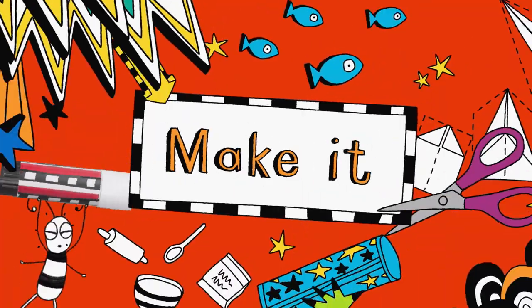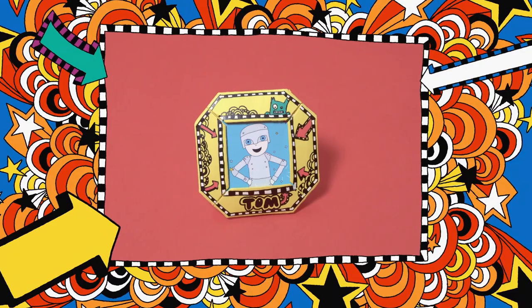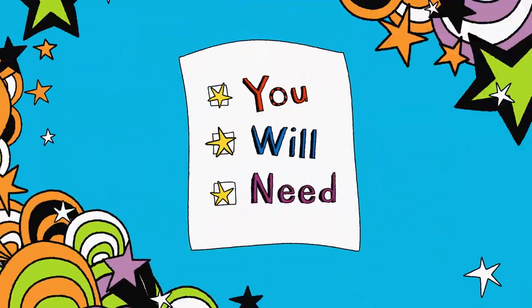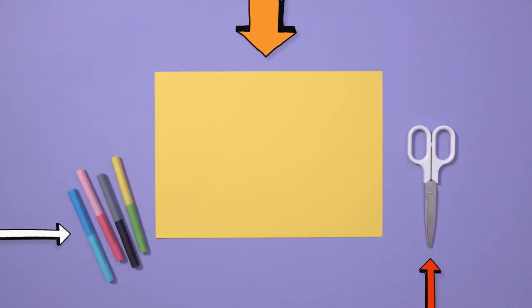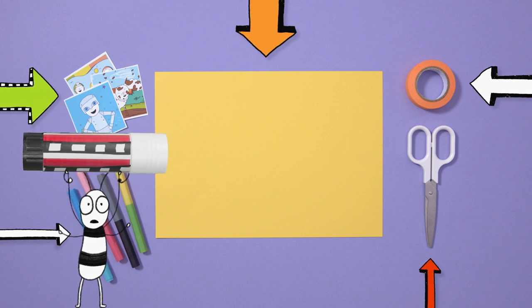I think it's time to make it. If you've got some dodgy photos you want to show off, you're going to love this. You will need one sheet of coloured A4 paper, some scissors, pens to decorate, sticky tape, and of course, your photo to fill the frame. Don't need a glue stick.